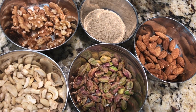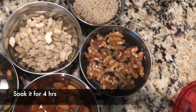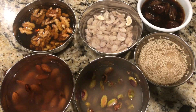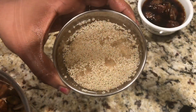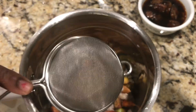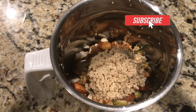Then we'll wash it and soak it for at least four hours. After four hours, if you see the color of the water has changed, we'll just strain everything out and take it into a blender jar, and add the poppy seeds as well in the final step.